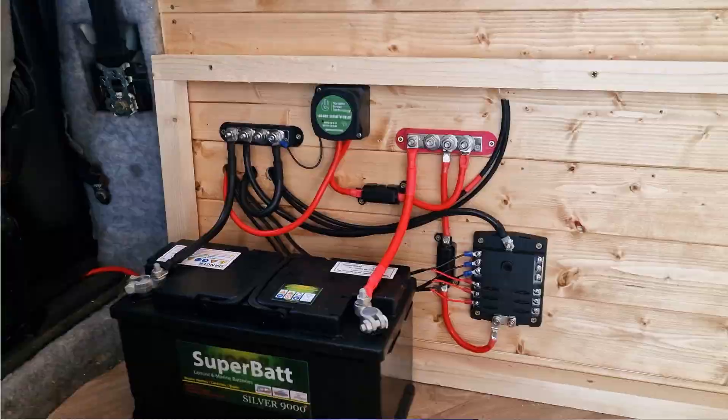This week we dive into the world of 12-volt electrics, installing a brand new off-grid electrical system in this old T4 camper van. We're going to show you everything in this install, from the lights to the split charge relay, all the way up to the solar.